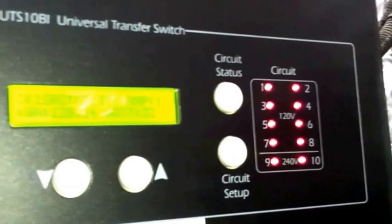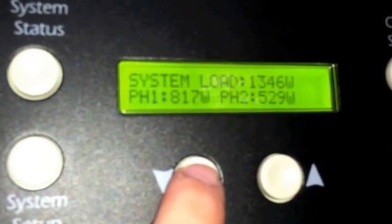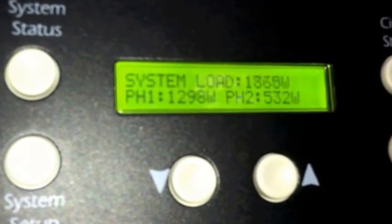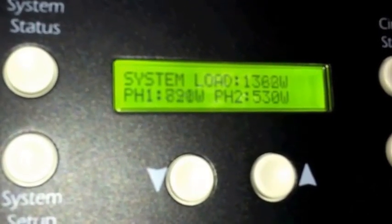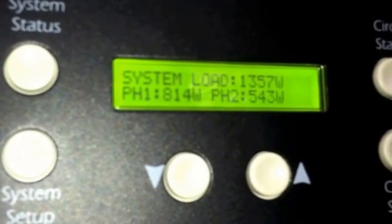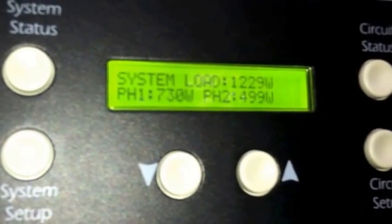All right, so basically right now I'll go into system status. So these are the two phases, and this is the output of the two phases — this is what I'm using right now as far as the electricity. So phase one and phase two, and then we'll do a shutdown and we'll see what I'm making or what I'm powering.